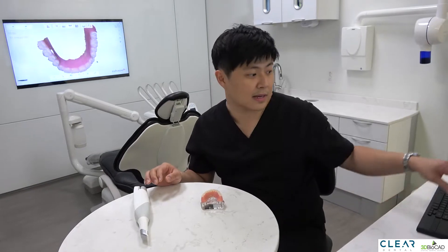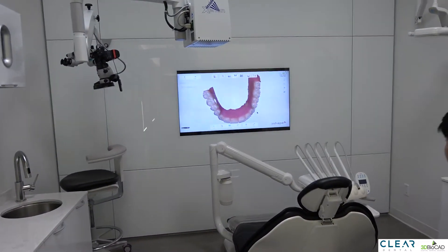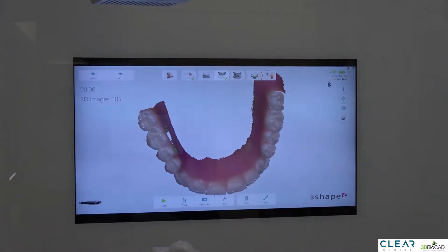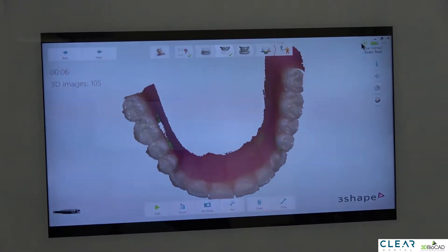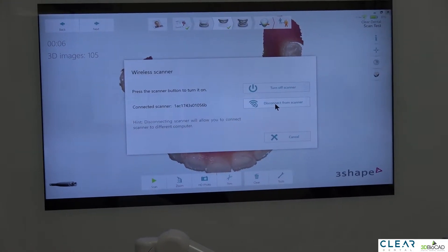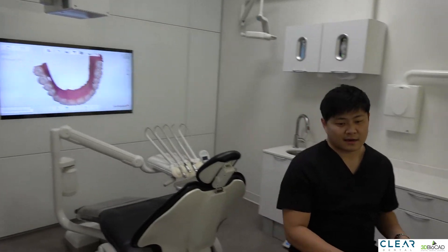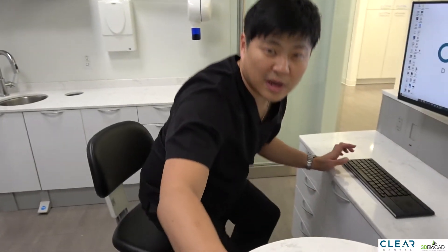Let me show you how we do that. If you look at the TV screen and click on the TRIOS icon, there's an option for disconnecting the scanner from the computer. You just press that and then the scanner is disconnected.